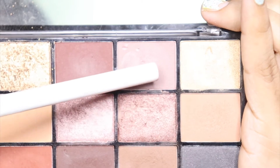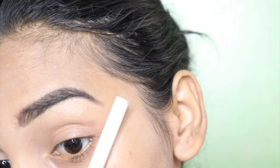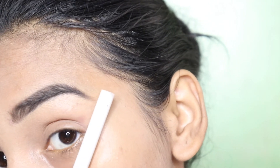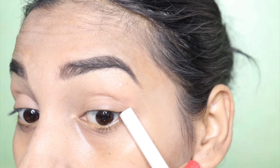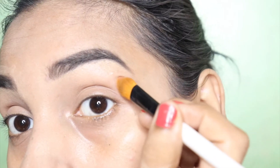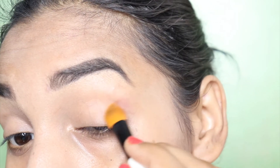I will apply this shade to my outer corner. Now I will show you the outer corner — you will place your brush in this way. You can see the side corner; it is called the outer corner. We will apply it in this way.